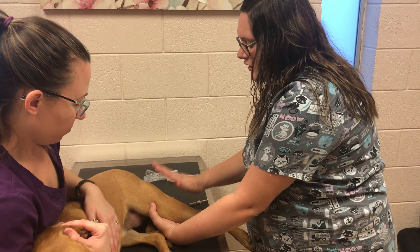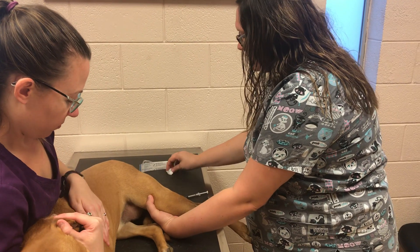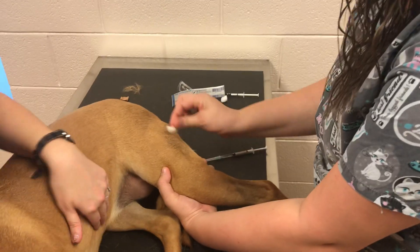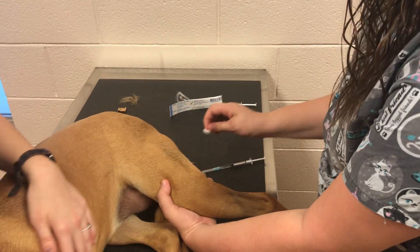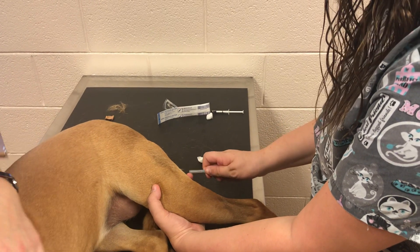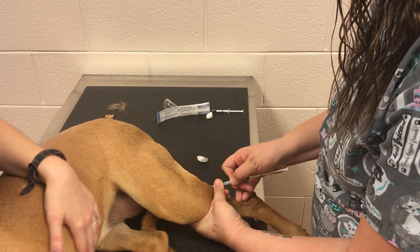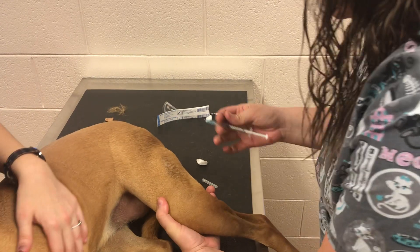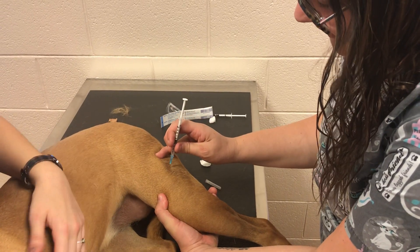We're going to give our ion injection in our hamstring muscle. First, we're going to cotton swab the area with alcohol to clean the injection site. We're going to get our needle ready — this is 25 gauge, so it shouldn't hurt too bad.